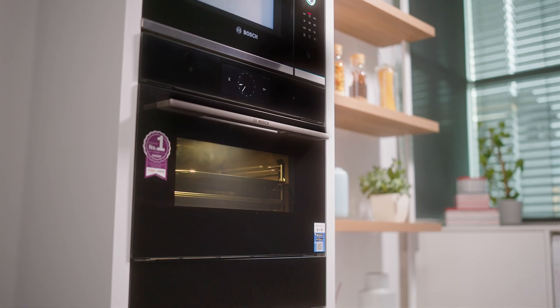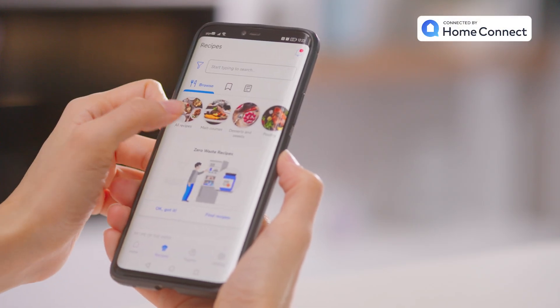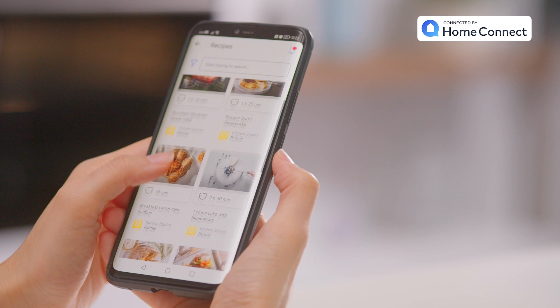Introducing the Bosch new Series 8 compact oven. With its innovative technology, save time and effort on making your desired dish with the help of the oven assistant. Simply connect your oven to a registered Home Connect account and let the oven assistant do the work for you.